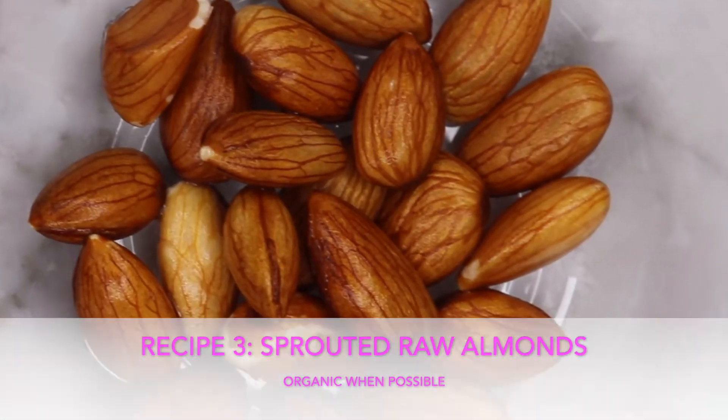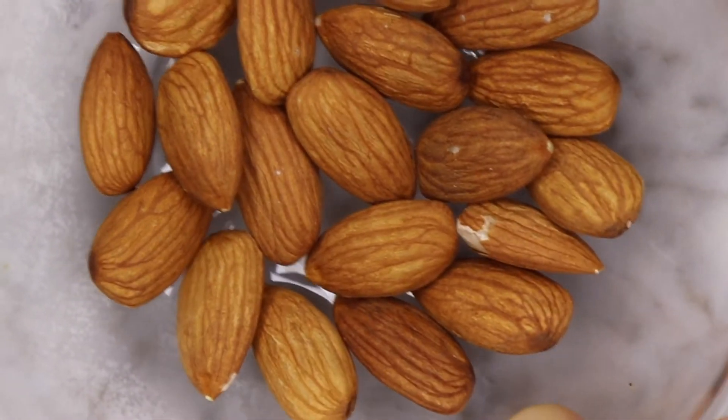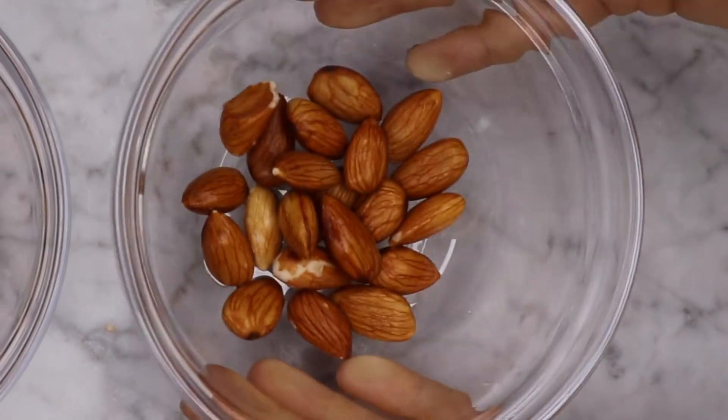Now we have one of our easiest snacks: sprouted raw almonds. Simply soak your almonds overnight with some pure water and a sprinkle of sea salt, let it sit in the fridge, drain your almonds, rinse them well and enjoy as is.